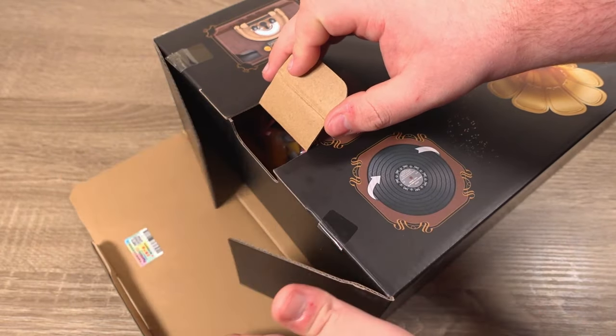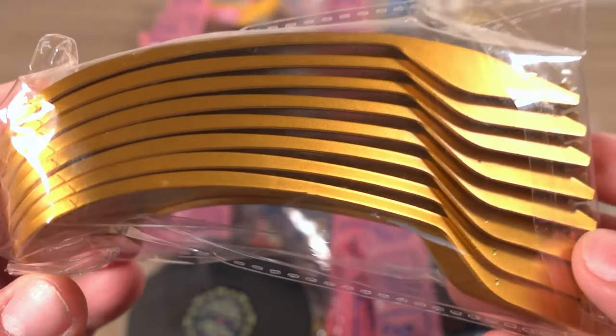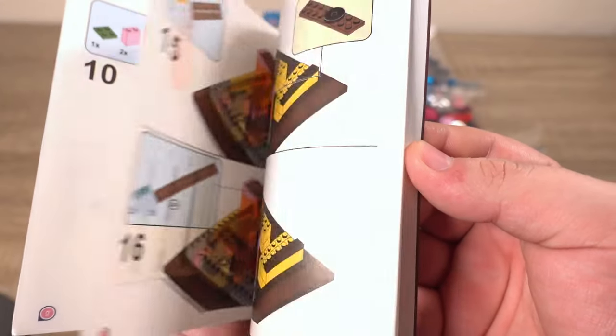Taking a look inside the box we get quite a few bags full of parts, including some parts that are separate from the main bunch, like these gold parts for the sound horn and this vinyl. This set has no stickers which I love, and as usual we get instructions for the build.